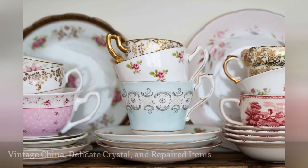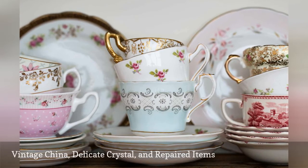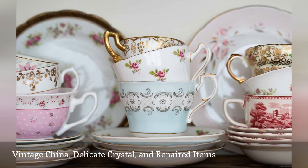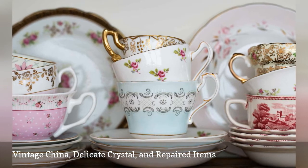For any glass or china heirlooms, skip the dishwasher and carefully hand wash. This is especially important for any item that has been repaired, as the high heat and harsh detergents will cause the adhesives used to weaken and you may lose any small pieces.